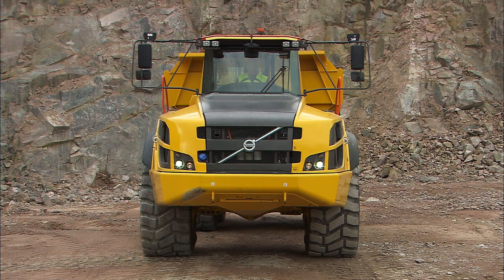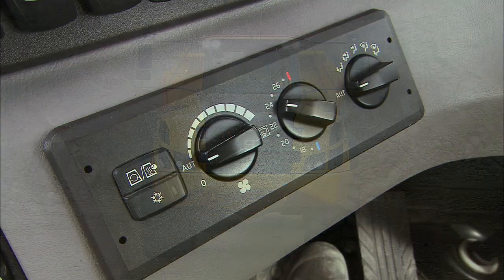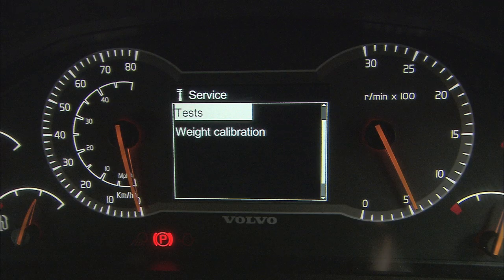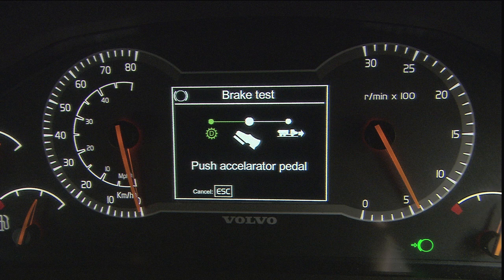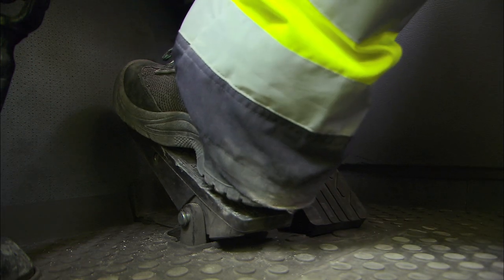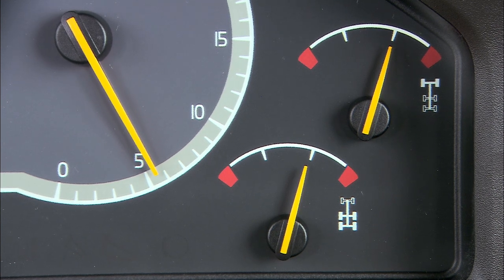Turn on the headlights, optional work lights and the warning beacon with LED light if required. Make sure that all lights are working correctly. Adjust the climate control to the preferred temperature in the cab. Do a stationary brake test to make sure that all brakes work properly. Stand still and enter the stationary brake test mode. Follow the instructions in the display. Make sure that the brake pressure gauges show the correct pressure in between the red areas.